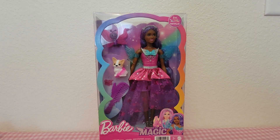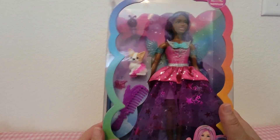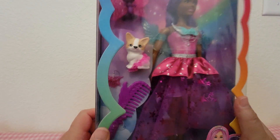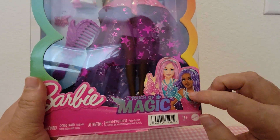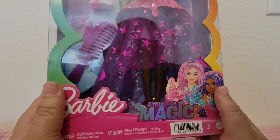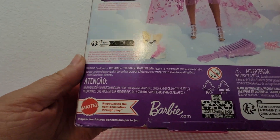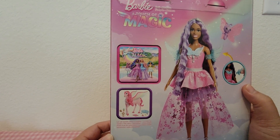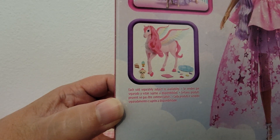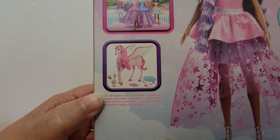Hey guys, welcome back! Today I'm here with Barbie from the Netflix show 'A Touch of Magic.' Here she is in the box — she comes with a little puppy and a little butterfly. These are the two different dolls you can get. There is also a unicorn you can get with the puppy, and I passed up on that one. Unfortunately when I went back for it, it was gone.